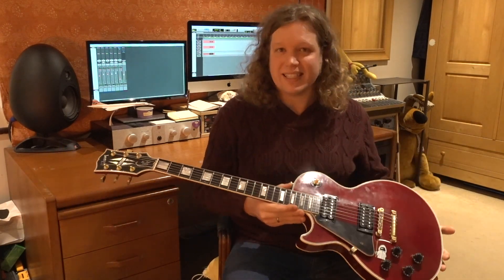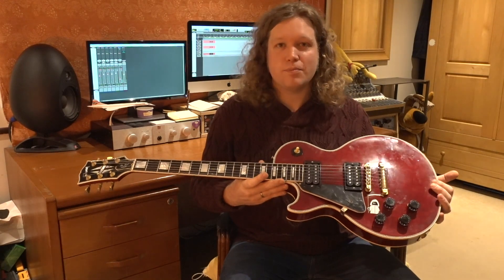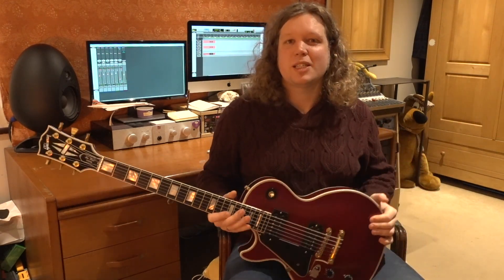This guitar is a very bright sounding piece of wood, especially with the maple top. So pickups that roll off a bit of high end are exactly what I was hoping these pickups would do. Hotter pickups are generally a little bit darker in the top end than lower output pickups, so they're doing exactly what I want. I think these pickups are sounding pretty great in this guitar as they are, but as always it's fun to experiment.